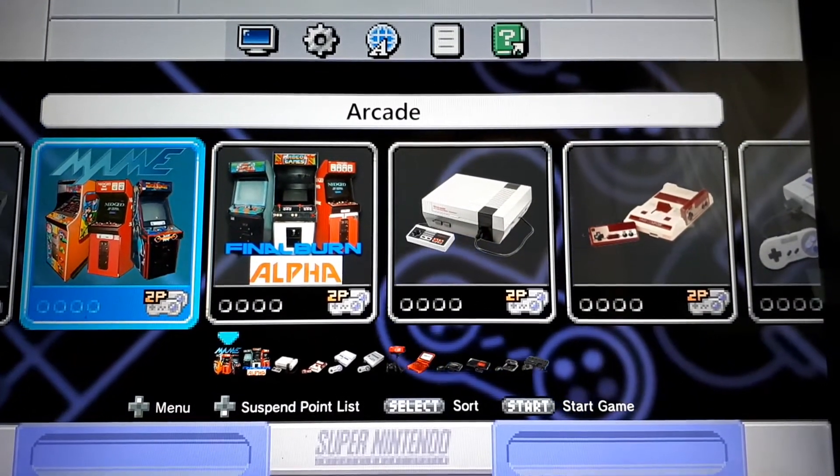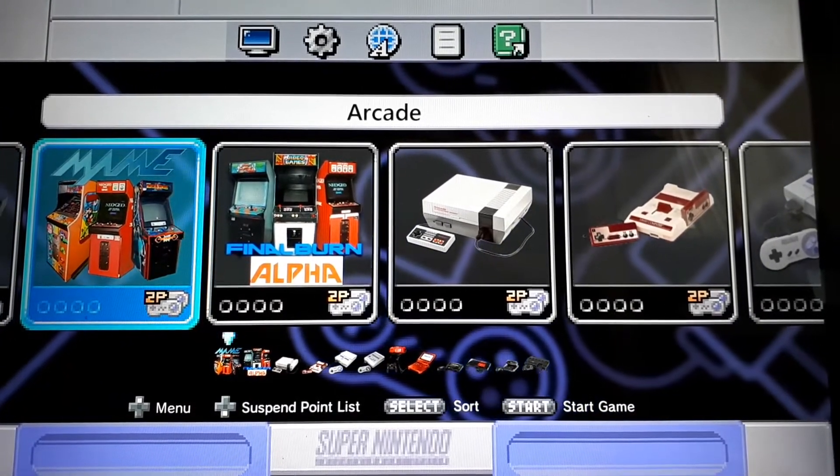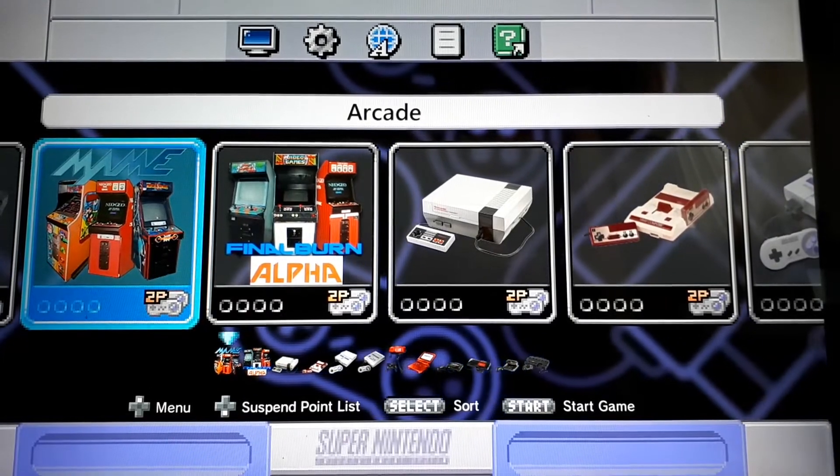Hey guys, welcome back to Harrison Hacks. Today I'm going to be showing you my SNES Classic Edition setup. This is what I've done so far after using the HackChi mod.